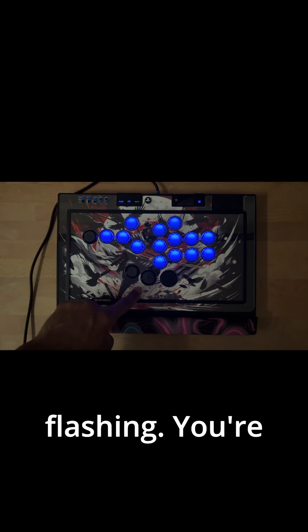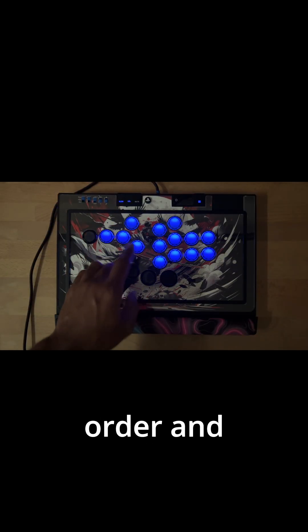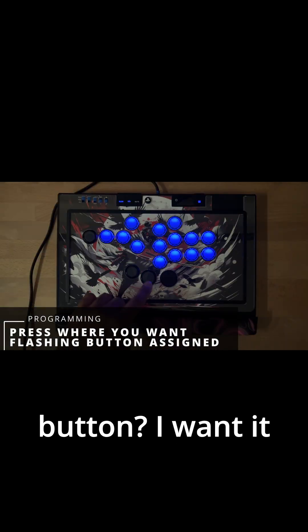What's really nice about this pad is the light is flashing — the button is flashing. You're going to go in order and set things how you want. For this, where do I want my up button? Right here. Where do I want my down button? Right here. My left, my right.